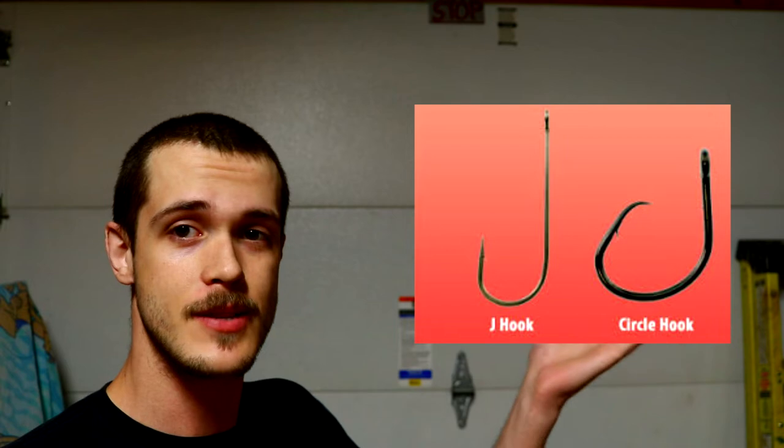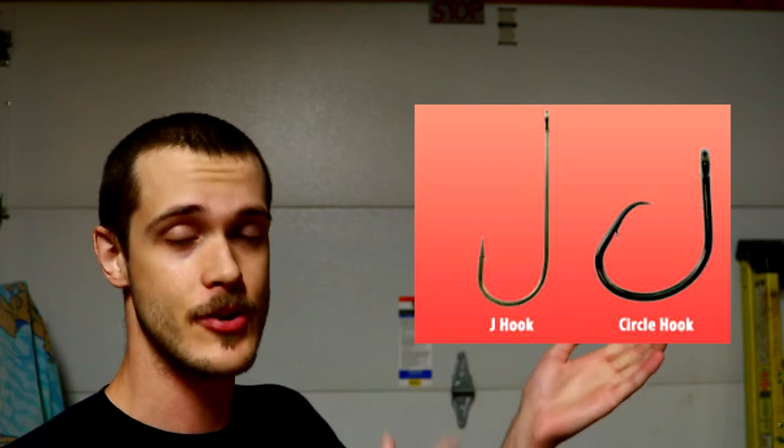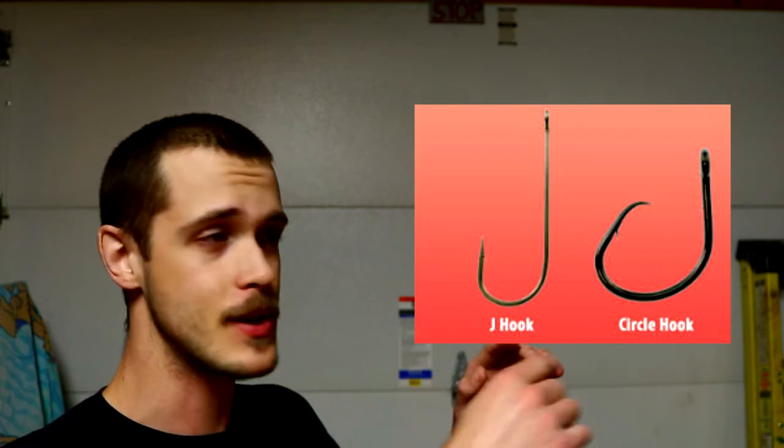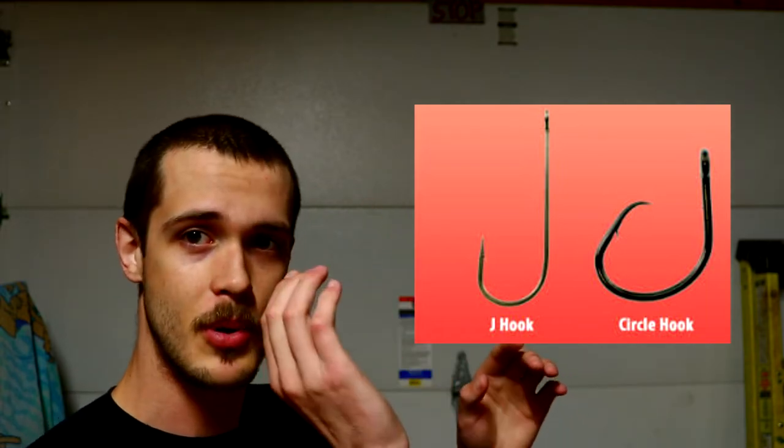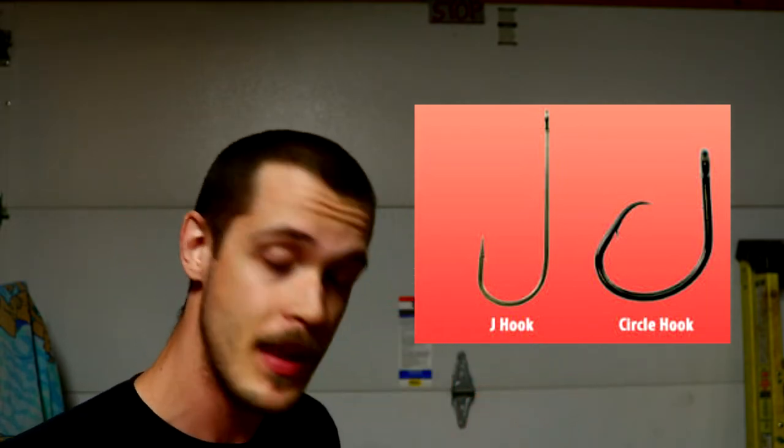I'm going to put a picture up here — a diagram comparing a J hook and a circle hook. With the J hook, you can see it comes around and the point goes straight out. But with the circle hook, the point is tucked back in towards the shank. This is super important and it's what makes a circle hook a circle hook.